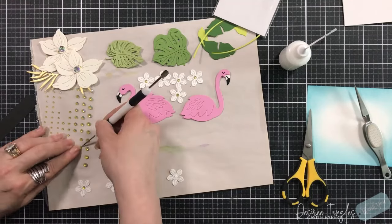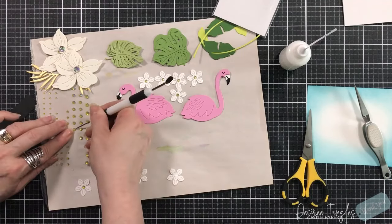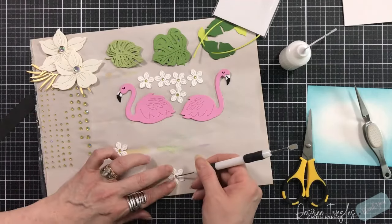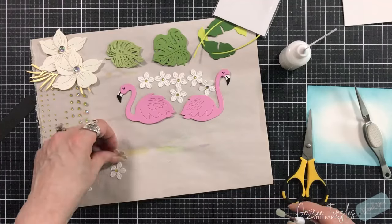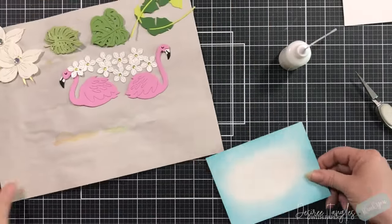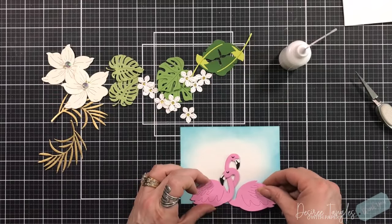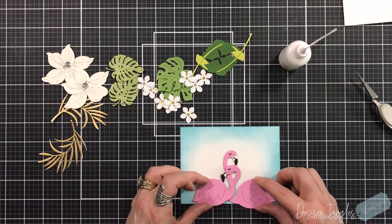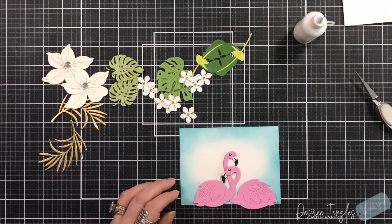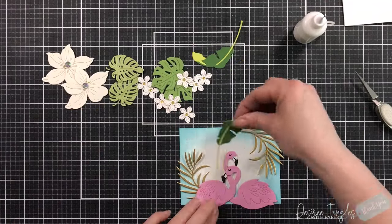Once they are in the center, we will build our scene. For those of you that have been here before, you know I love to build scenes and really build them. Clean and simple is really not my thing — I like lots of layers. You can see here how the two heads of the flamingos can intertwine, which I think is absolutely adorable. I'm going to tack them right there at the neck for right now and set this greenery all around them.